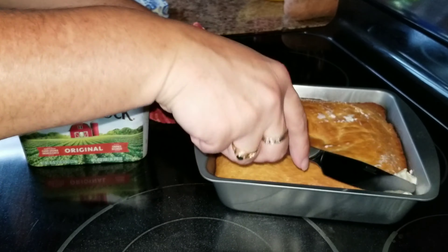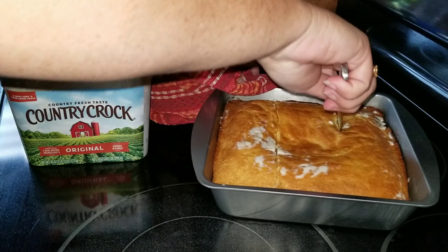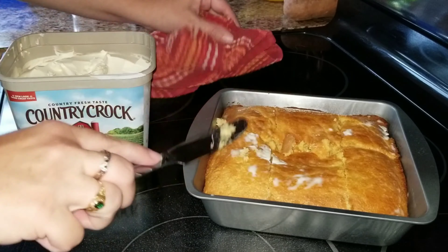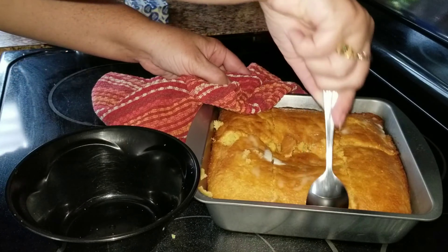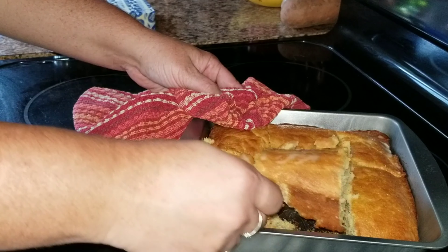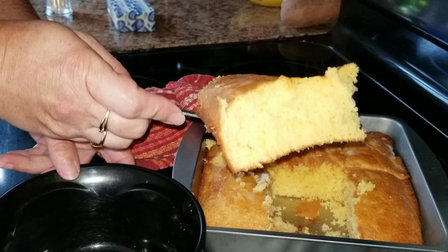Once you have done that, go ahead and add some butter to the piping hot cornbread that just comes out of the oven. I love milk with my cornbread, so I'm going to scoop out a piece — look at that, a nice and fluffy piece. It's moist and delicious, it's so good.